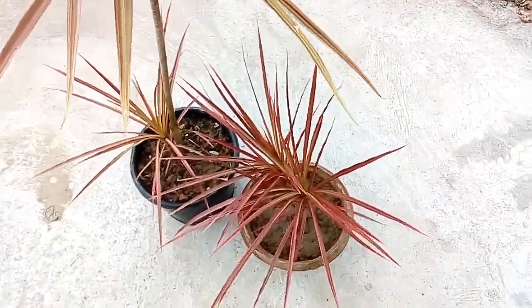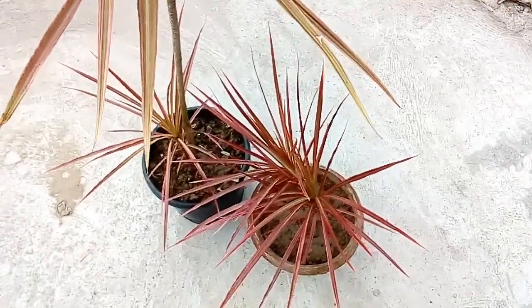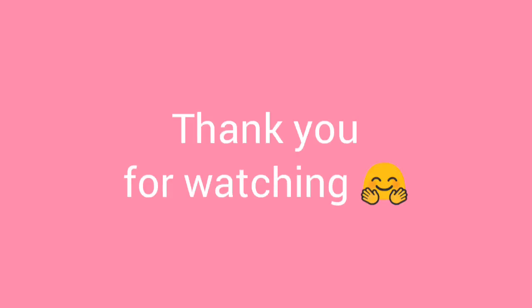If you liked my video, please hit the like button. And if you are new to my channel, please subscribe. Thank you!